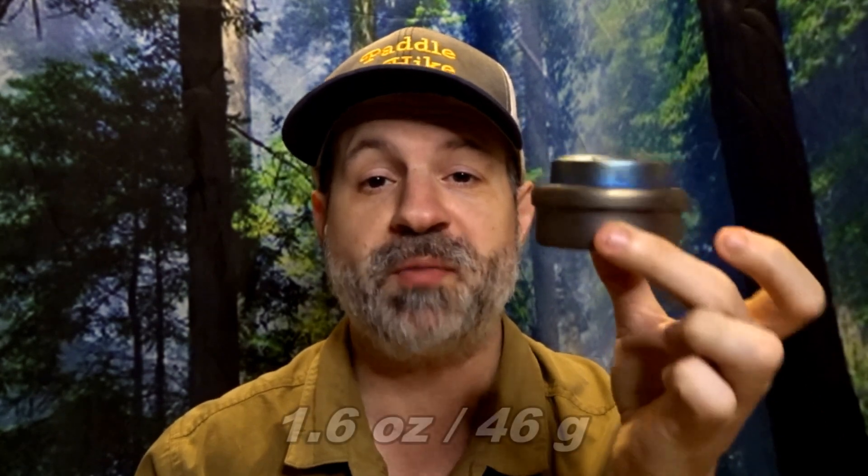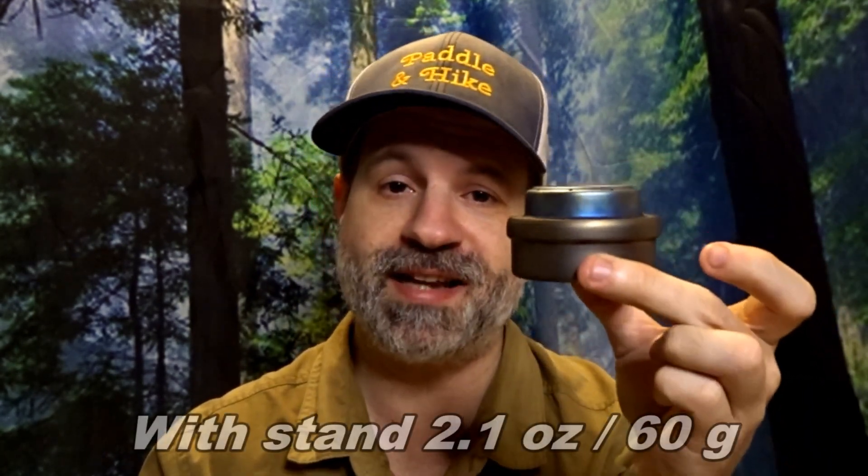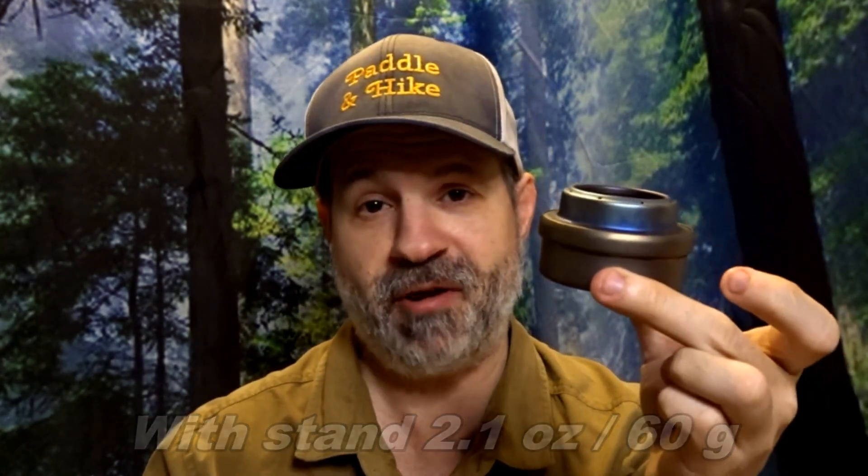The cons for this stove — there's really only one: it's heavier. But when we say heavier, it's titanium, so it's not heavy. It weighs 1.6 oz (46 grams), and with the stand added it's 2.1 oz (60 grams).